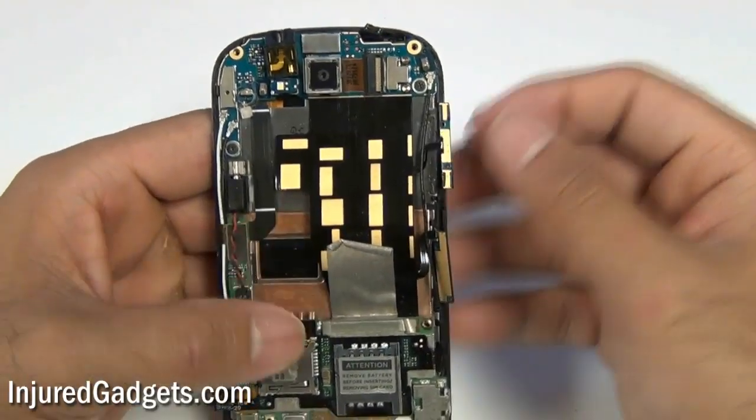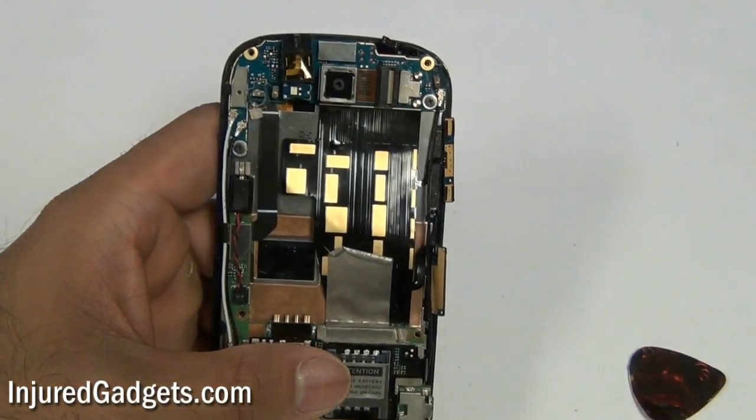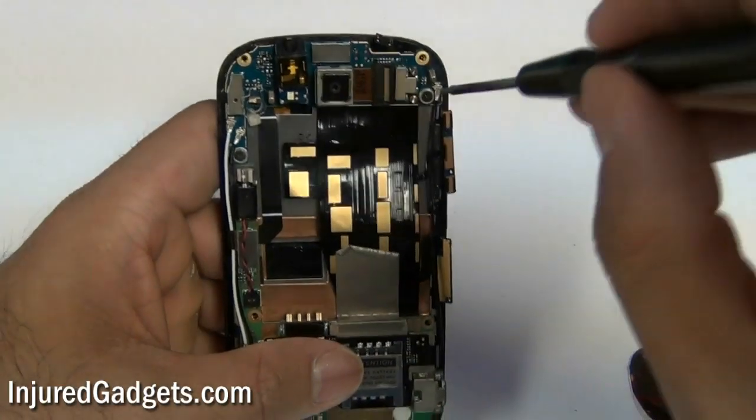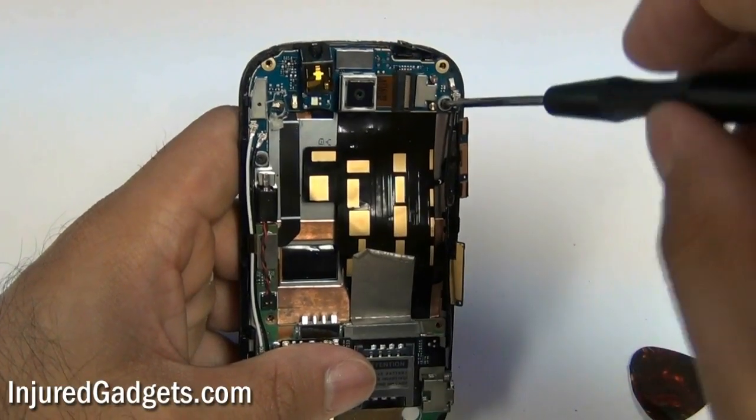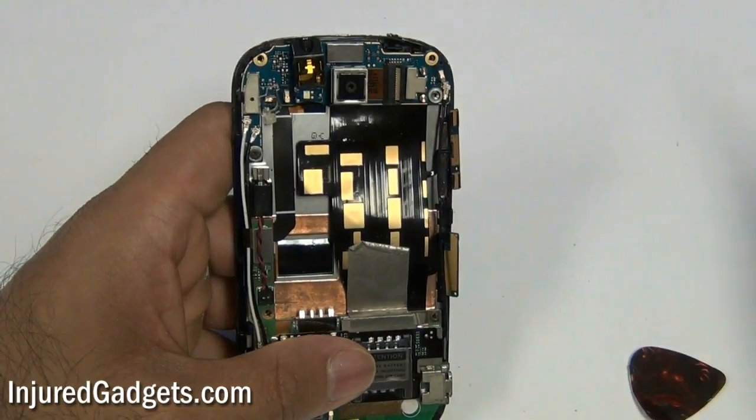Once that back housing is removed, you will notice two more screws — one in the top right, one in the upper middle left-hand side. Go ahead and remove these two screws from the phone's motherboard as well.